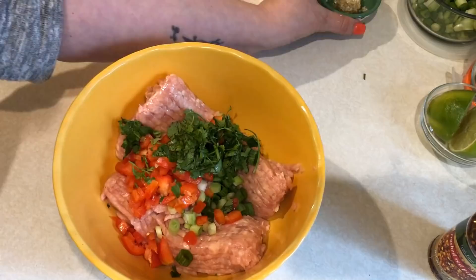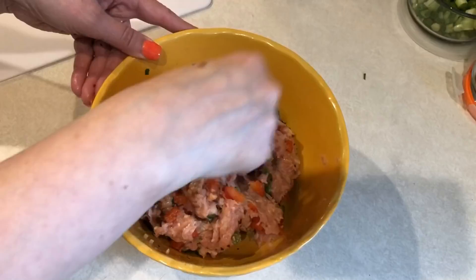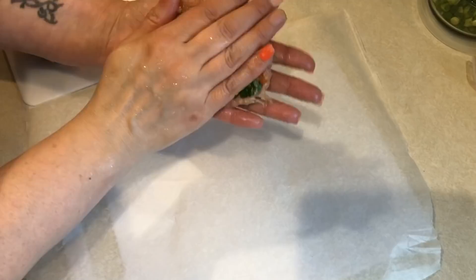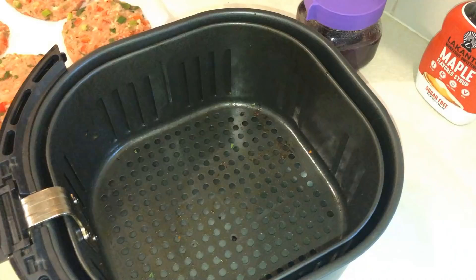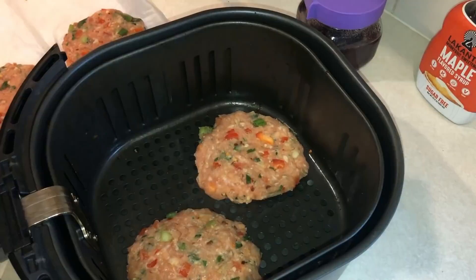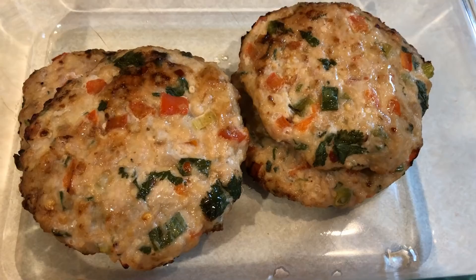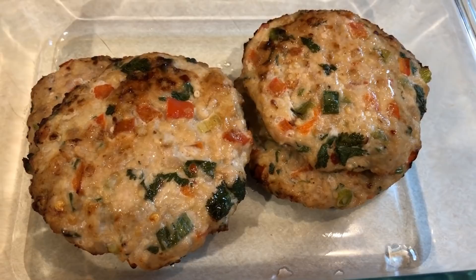Because ground chicken is kind of hard to work with and doesn't bind together very well, I like to freeze these for about 45 minutes to an hour before I cook them — once they sit in the freezer, they're a lot easier to handle. Now that these are frozen, I'm going to cook them in my air fryer at 370 degrees for about five minutes, flip them over, and then cook them for another five minutes and check if they're cooked through. I was really excited to find this copycat recipe, so I'll let you know in my full day of eating video how these turned out.